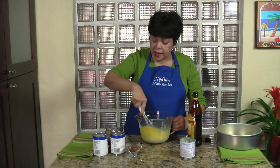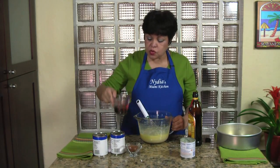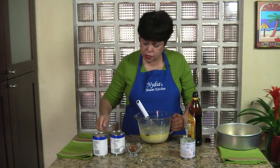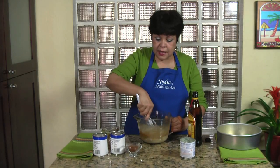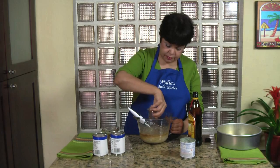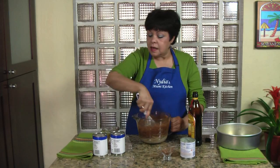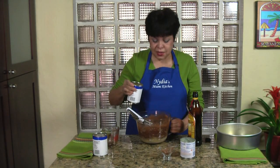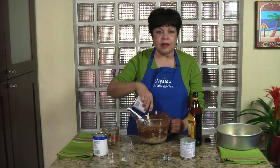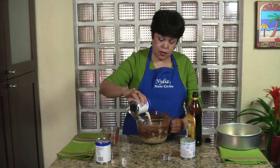You need between a quarter and a third of a cup of really strong coffee — I recommend espresso. Here it goes. Now I'm adding two teaspoons of cinnamon; this is a contrasting flavor. And I'm also adding one and a half cans of evaporated milk. As you can see it's turning dark — this is the beautiful cafe con leche color. Mix well.